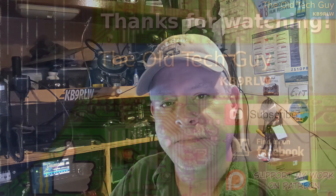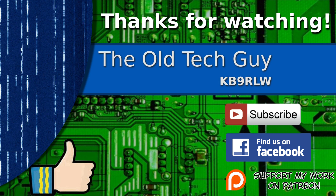I hope you found that useful and we'll see you in the next video. Thanks for watching. If you enjoyed the video, don't forget to give it a thumbs up. If you're not already a subscriber, click to subscribe. Join us on the Facebook channel for discussion about the videos, and if you'd like to help support this channel, please click to support me on my Patreon page.